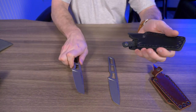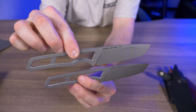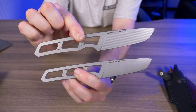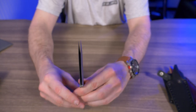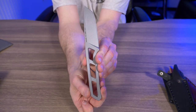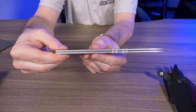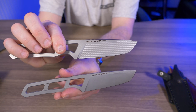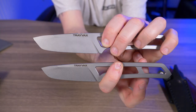Let's give you guys a nice side-by-side comparison of the knives themselves. They're exactly the same except for one slight difference. If I hold them together you couldn't even tell I'm holding two knives. 'Made in the USA' is stamped in the same spot, S35VN steel stamped in the same spot, and flipping to the other side we have our Travex stamp — no difference at all.